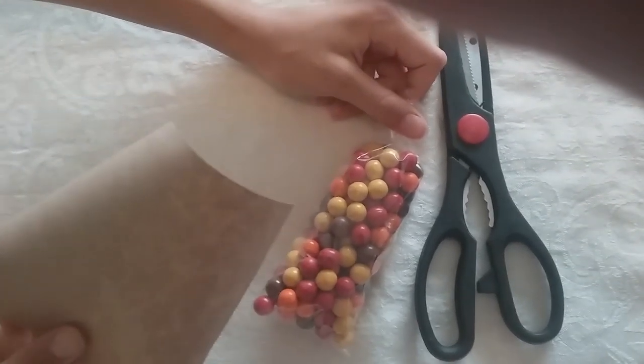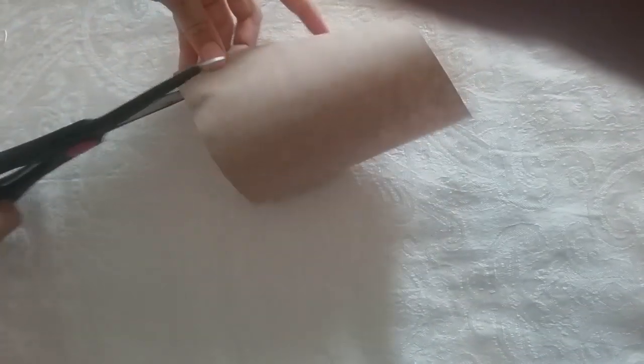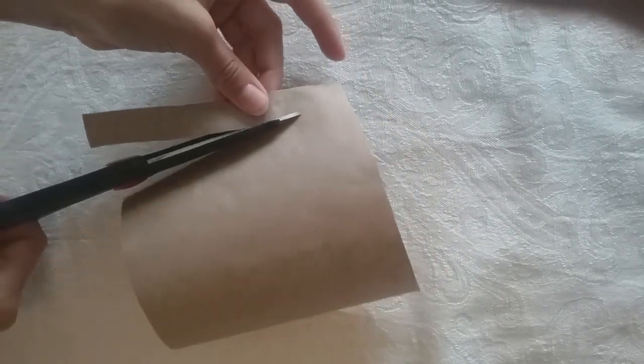Now take your square of brown paper for the corn husk and put your Sixlets aside. You'll want to cut little strips up a little bit more than halfway, about to there, so there is about an inch left over. And do that all the way down.